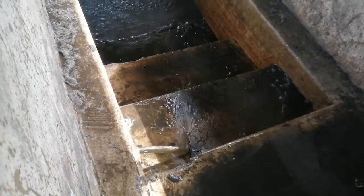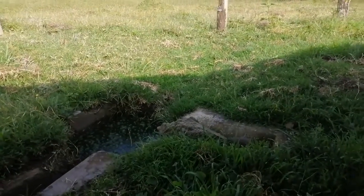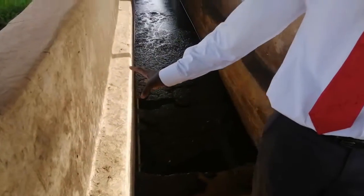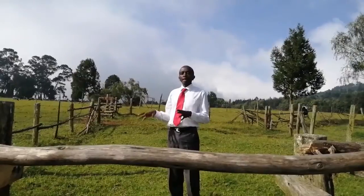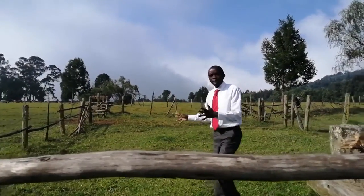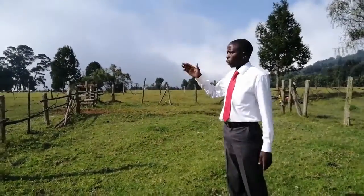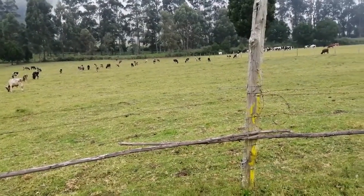The silt trap is outside where all the silt is left, and then the acaricide can drift back all the way into the dip tank. Once the animals have been dipped, they are held for a short period of time in this part here that we call the drying yard. The reason we do that is to avoid contamination of pastures with the acaricide, which may poison the animals.